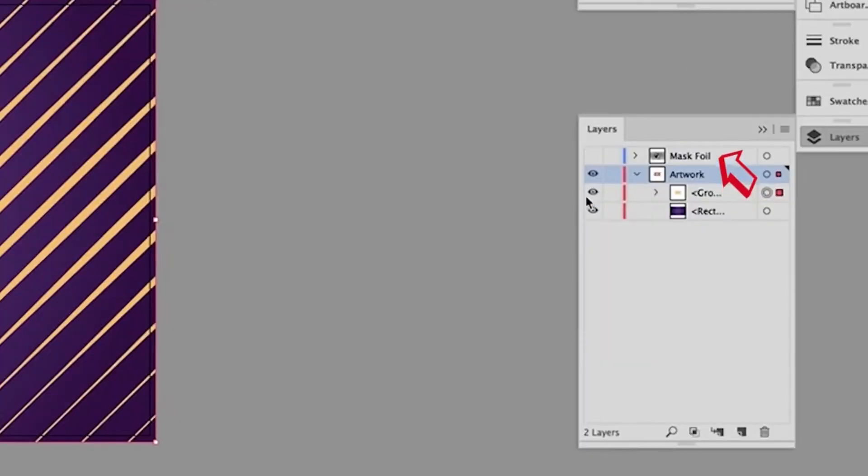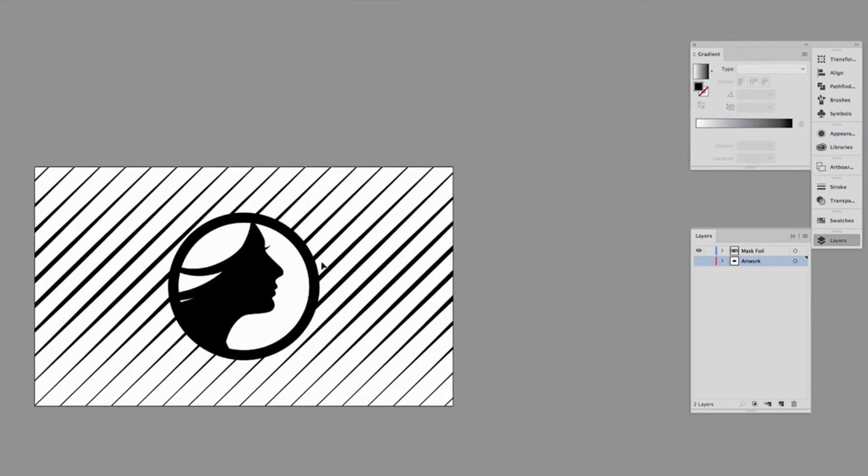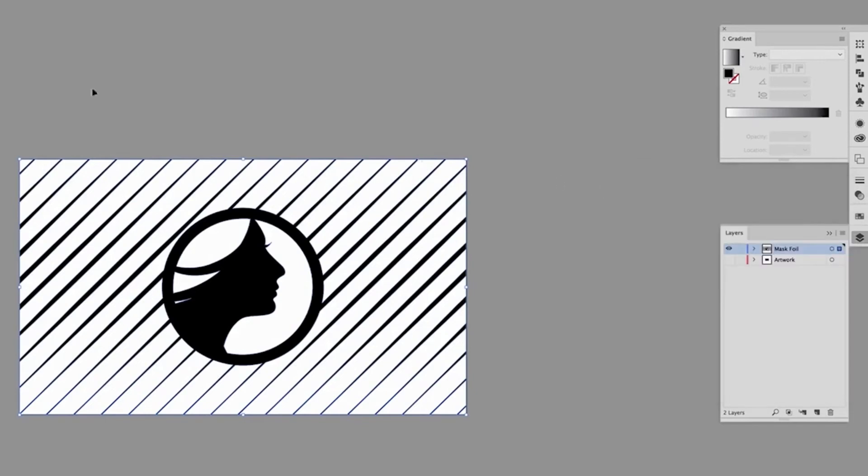Here's how to order. A mask file is used to show where the foil needs to be applied. The mask file must be a vector file created in a vector-based program such as Illustrator. Only use solid 100% black, or K at 100%, to indicate where you would like the foil.